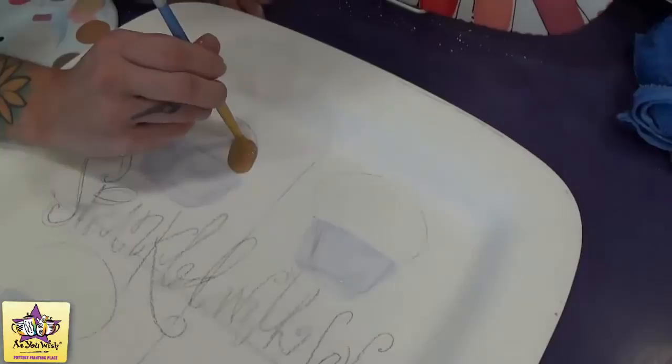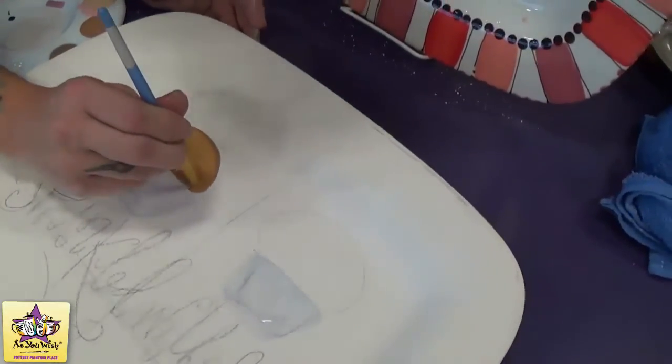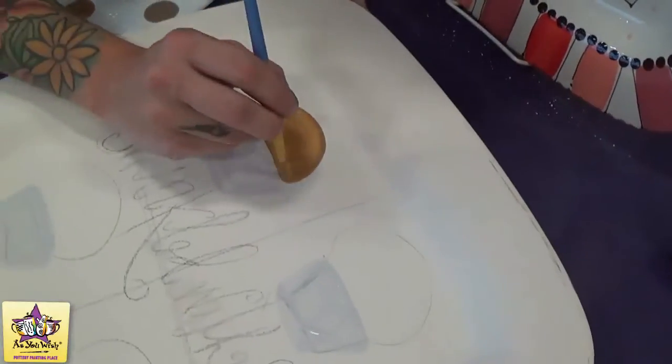Now we'll paint the tops of the cupcakes. This is also going to be just one to two coats of paint.